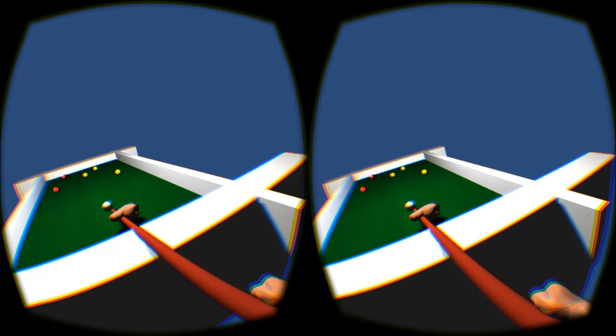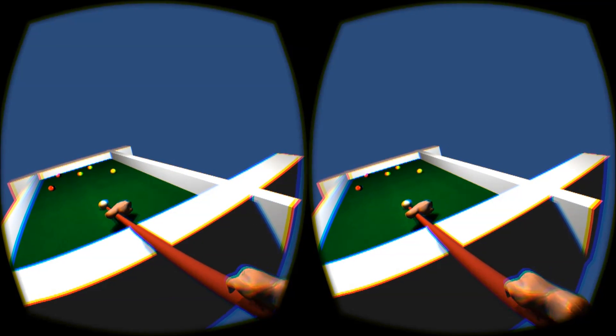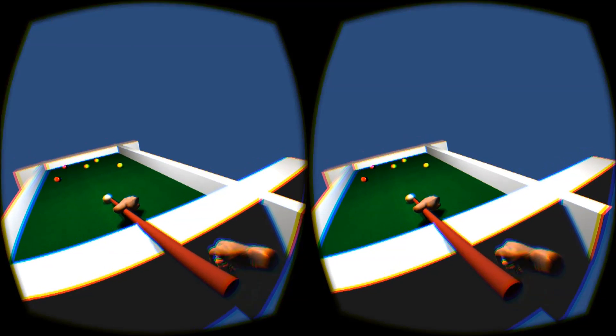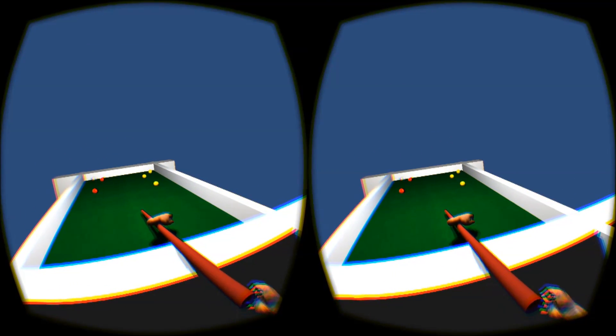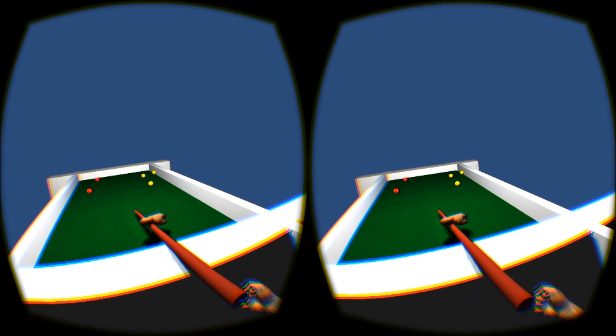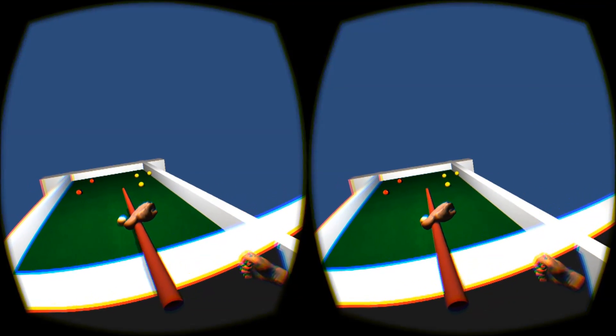Should probably do something to lock this front hand down as well, but later. There we go. So yeah, this here still needs a little bit more work, but it's definitely coming together. The ball physics are pretty good.